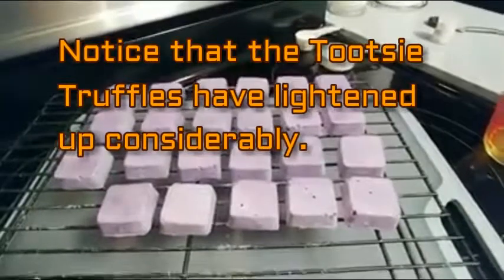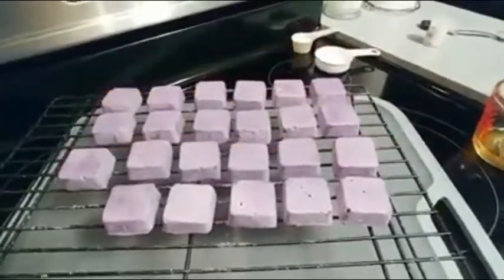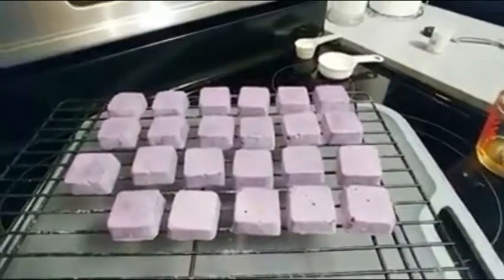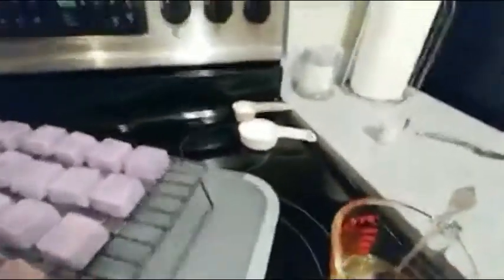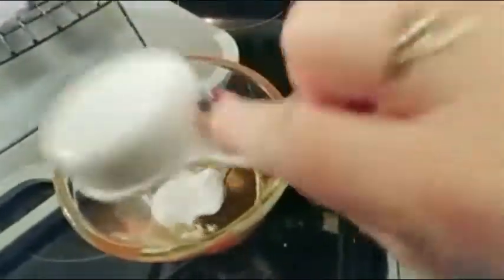Here are our tootsie truffles all dried, and I have dusted them with a bit of lavender mica by Bramble Berry just to give them a real sheen. Now I'm going to make the topping — or icing — for these tootsie truffles. We are starting with about an ounce and a half of cocoa butter, adding about an ounce of baking soda, and then about an equal part of citric acid.